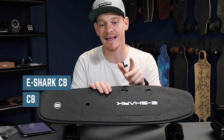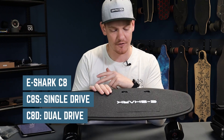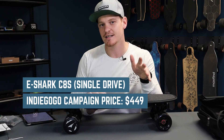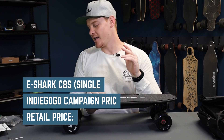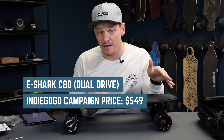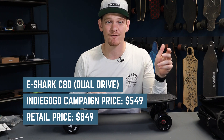It comes in two options: the C8S, which is the single drive, and the C8D, which is the dual drive. On the Indiegogo campaign you can get the C8S for $449, and after that their retail price is going to be $699. The C8D dual drive early bird price on Indiegogo is $549, and after that the retail price is going to be $849.